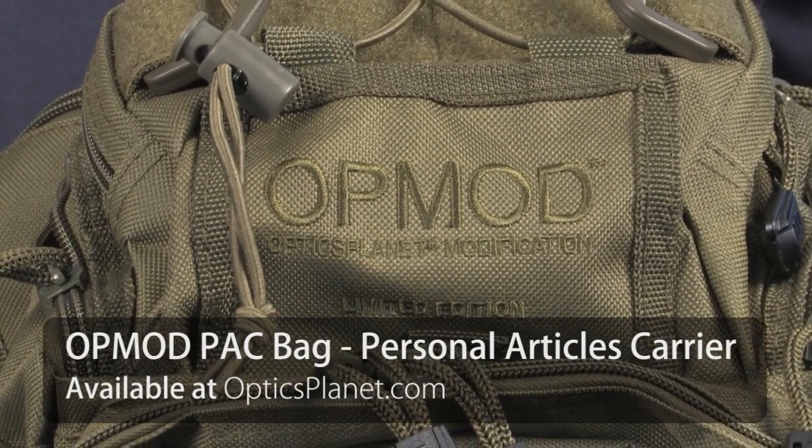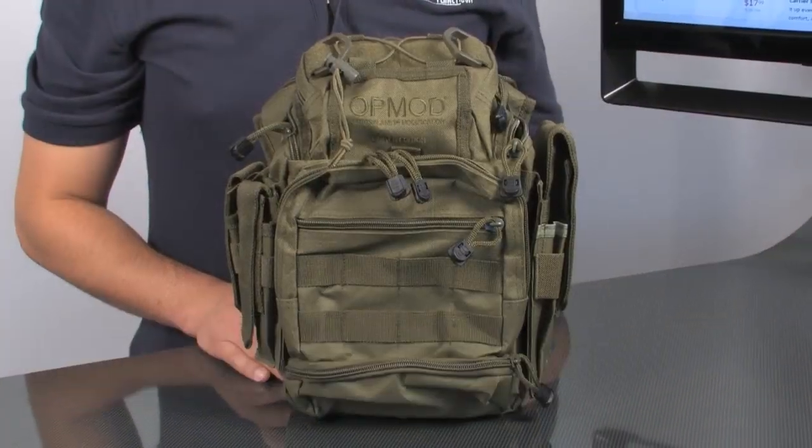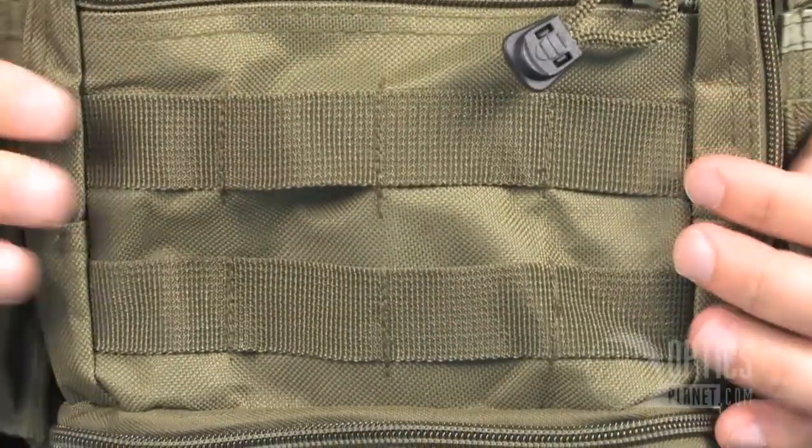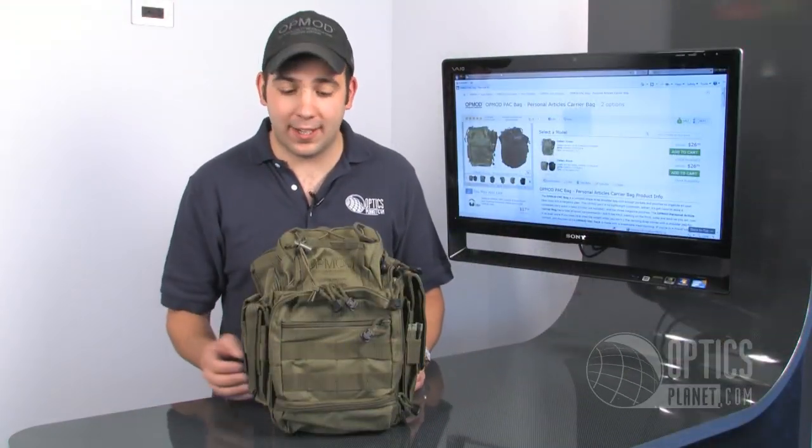Hi, this is Chase from Opticsplendid, and today I've got the OpMod Pack Bag. This bag is highly customizable. As you can see, there's MOLLE panels all over this thing, so you can attach any kind of accessory pouches that you might have for whatever use you need it for.